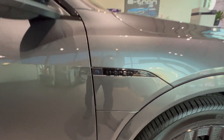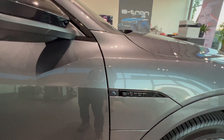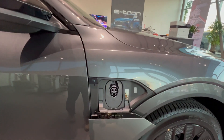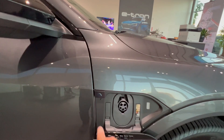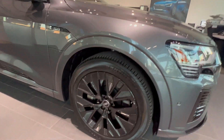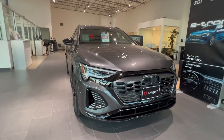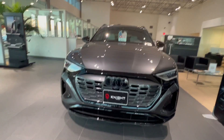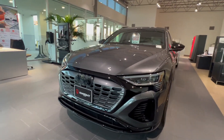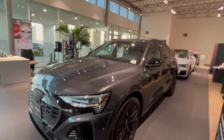This is the Audi e-tron electric car — very fancy, nice wheels. Very nice design, but it looks like a gasoline car. The front design looks like an ICE car. This reminds me of the Vinfast VFA.